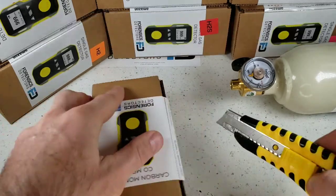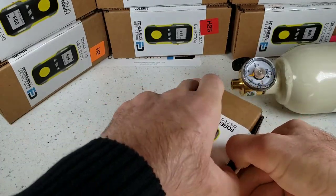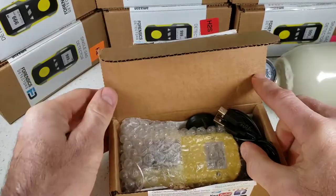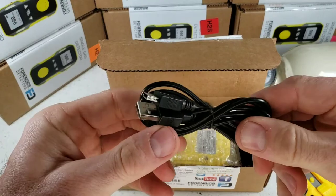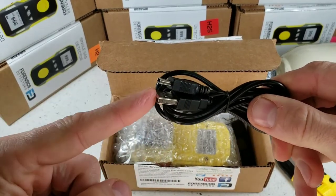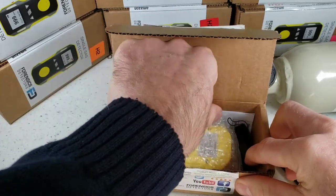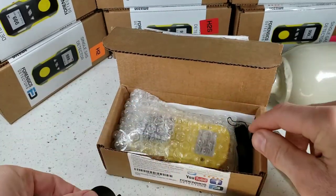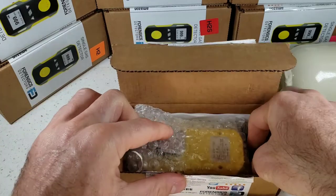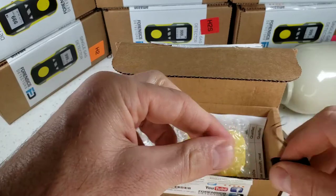Grab yourself a knife and go straight down the slide over here. All detectors come in a corrugated box, well protected — they will be delivered undamaged. Immediately, we find some accessories: our USB recharge cable that plugs up to any smartphone charger, even your computer USB port. We also have our calibration cap that plugs up to the detector to deliver gas to the sensor, and our sling that attaches to the detector — an easy carry feature.